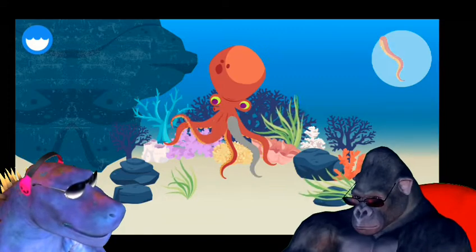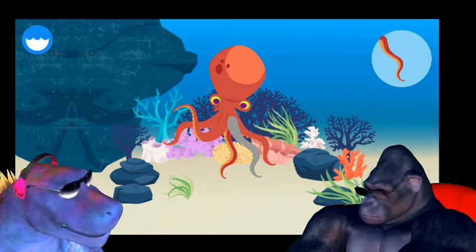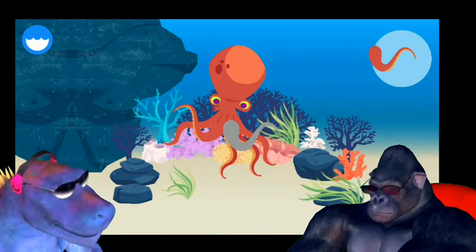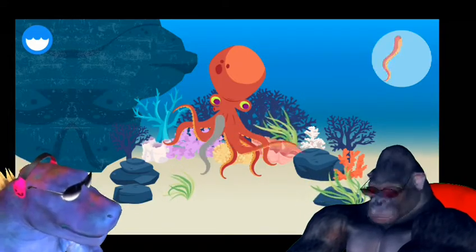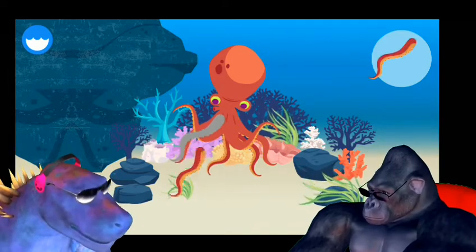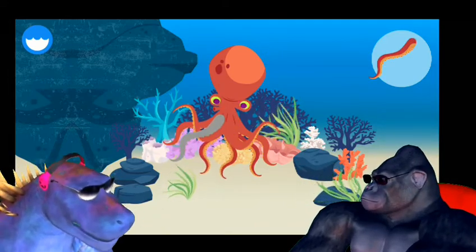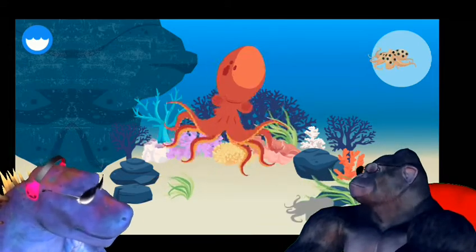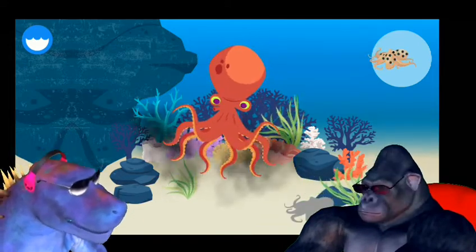An octopus bleeds blue. An octopus can tear off its own arm. You've built a giant Pacific octopus.